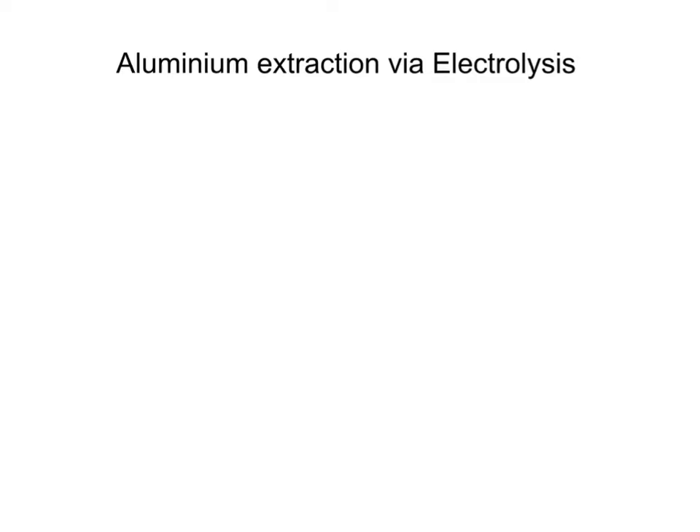Let's explain what an ore is. An ore is a mineral containing large quantities of metal. So we've got a big mineral containing large quantities of metal and we have to try and extract that out — that's why aluminium is quite expensive.